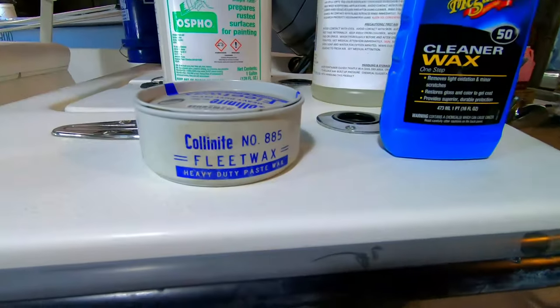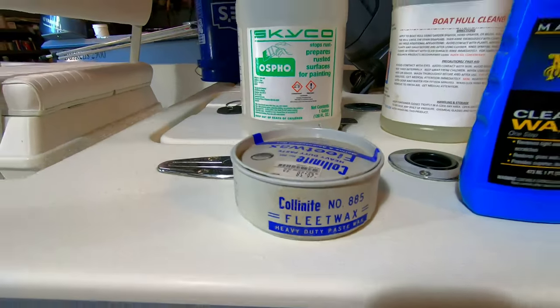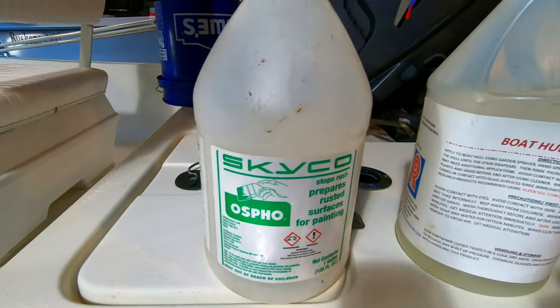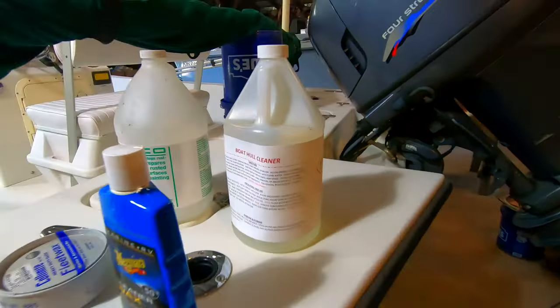Or if you want to just put some fleet wax on there — the 885 — I've had really good success with that. You can use the Skyco Osfo or your standard commercially available hull cleaners at most marine hardware stores. That's going to get some wax back in the gel coat pores, bring some of that shine back, and seal the gel coat so you're going to get a good long life out of your boat's interior gel coat.